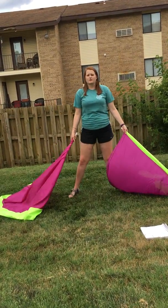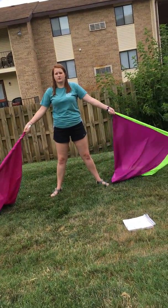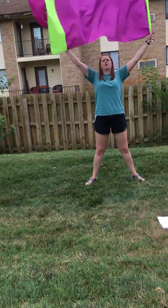And we're going to do a four count figure eight. The bottom is going to be two counts and the top is going to be two counts. So: one, two, three, four.